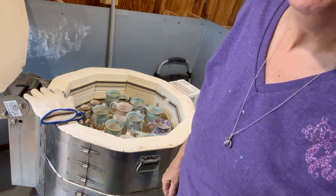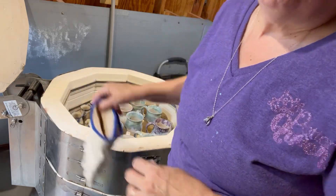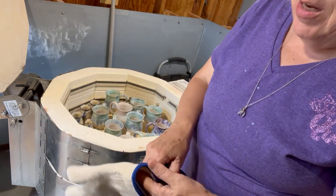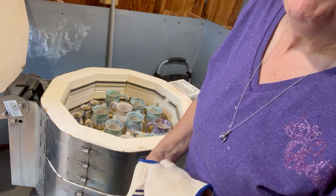I'm going to show you what kind of glazes I used. I have an L&L Easy Fire Kiln. I really like this kiln — it's good on my back. I do have other kilns, but this is one of my favorites.